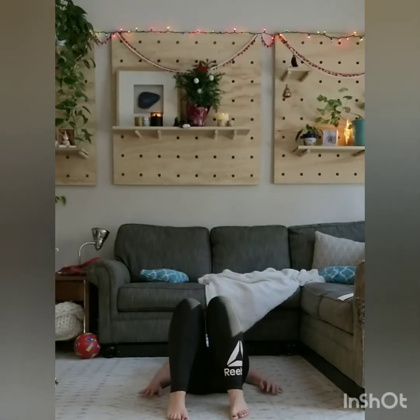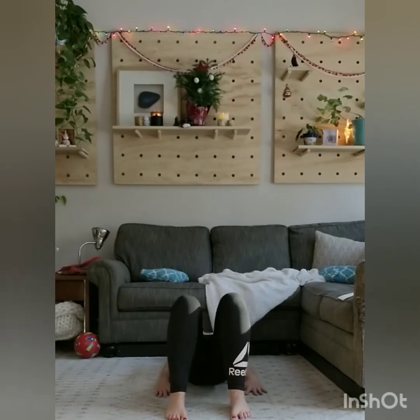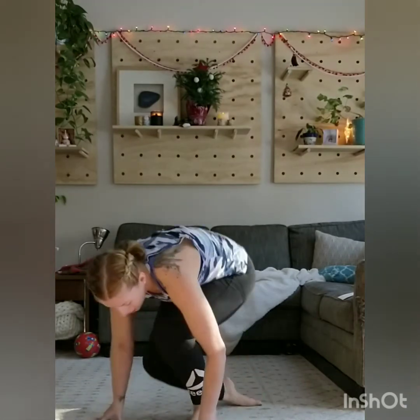Bridges — come onto your back. Feet are hip-width distance apart. Up, two, three, four, and five. Get ready for some jump squats. Here we go — lower, jump, lower down, and jump. Nice job.